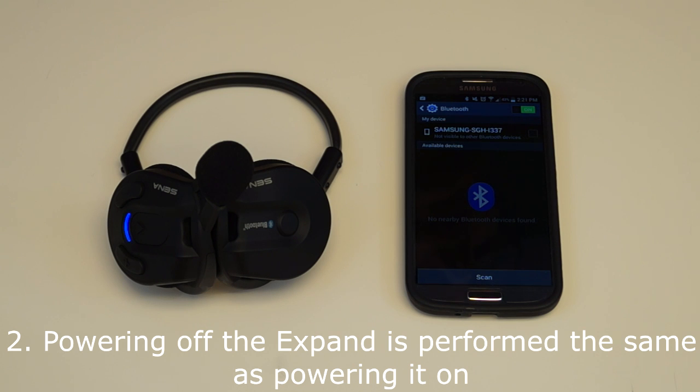When powered on, holding down the center button and the plus button at the same time will turn the X-Band off.